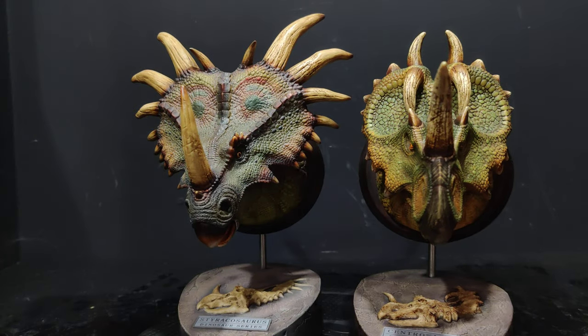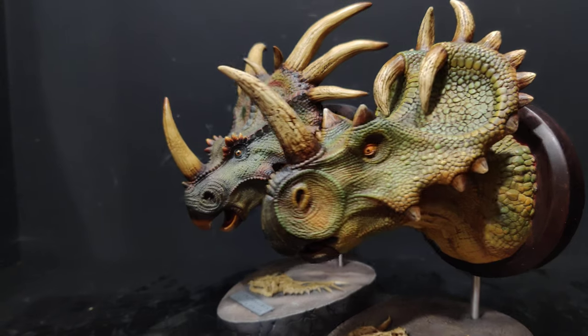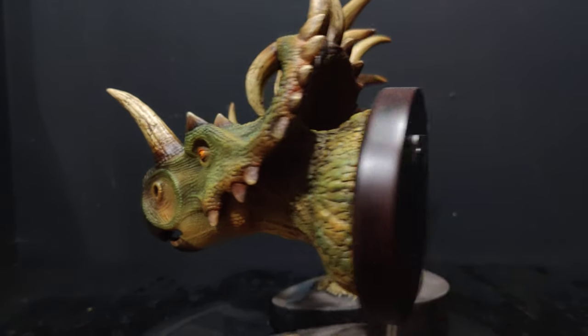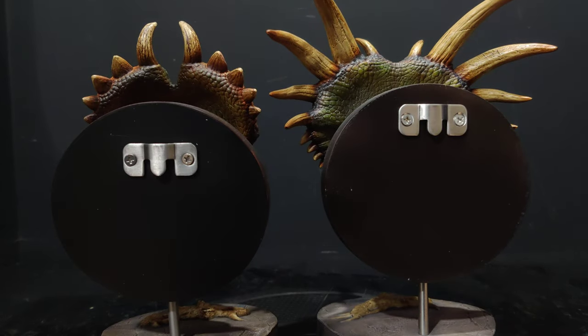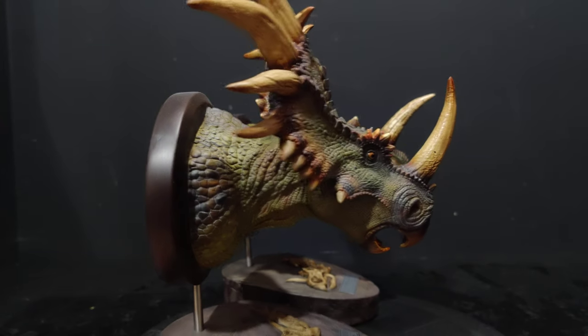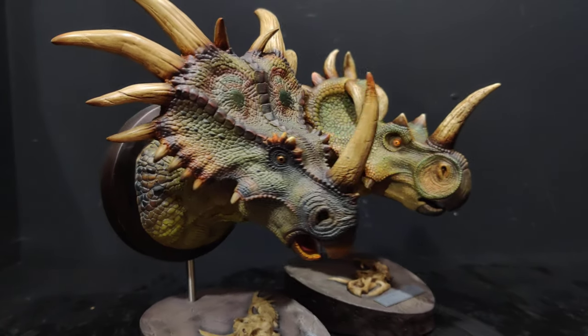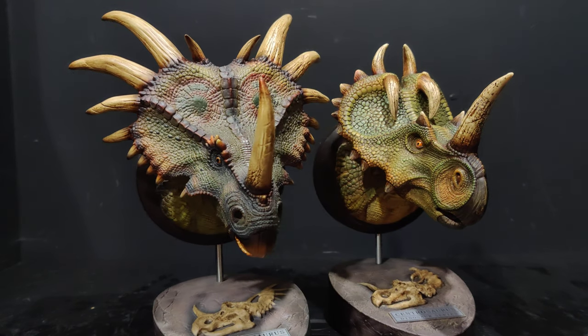Especially on the crest. I'm amazed that Dantoys haven't done a Triceratops yet, and I'm amazed that these busts have kind of dried up a little bit. I really want Dantoys to throw a few more of these out.